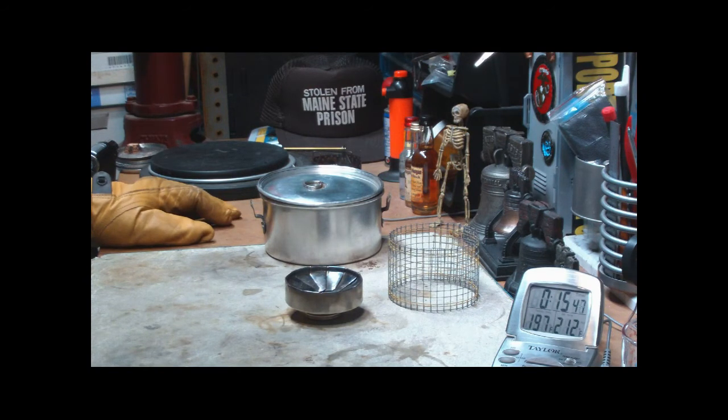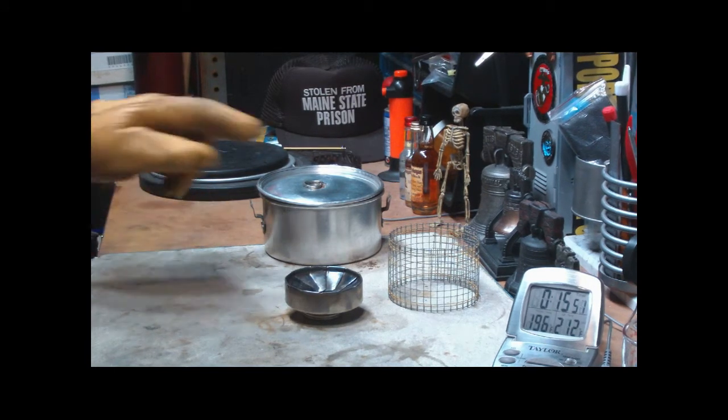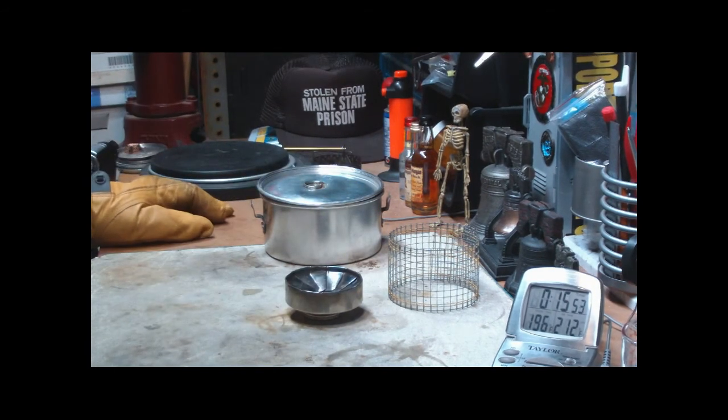There will probably be a couple more tests coming up with this. Maybe I should make a bigger pot stand for it, or maybe a different pot stand. I thank you for watching. I look forward to your input, questions, remarks, and helpful suggestions. And as always, watch for my buddy Max. Bye now.